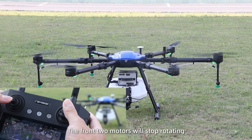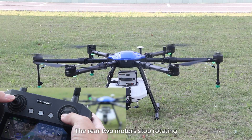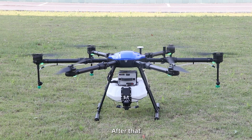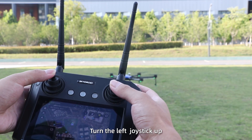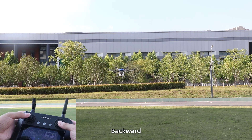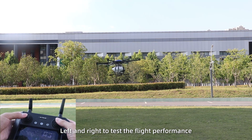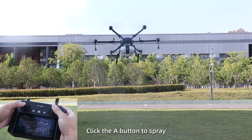Move forward, and the front two motors will stop rotating. Head backward, and the rear two motors stop rotating. After that, turn the left joystick up — the drone will take off. Turn the joystick forward, backward, left, and right to test the flight performance.